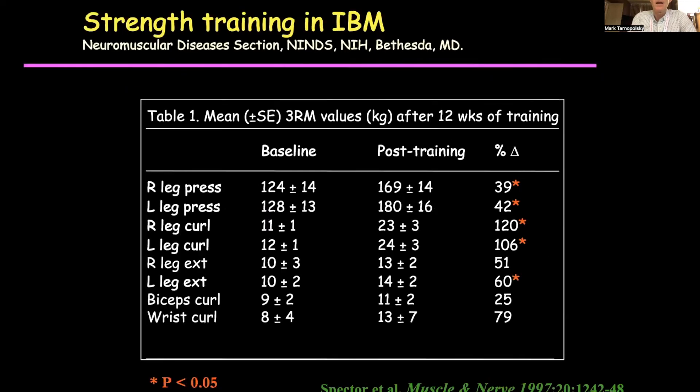So what did they find? This is the baseline for a variety of measurements compared to post-training. What you can see is that the percent increase was pretty impressive — even for leg curls, a 120% increase. Very dramatic.